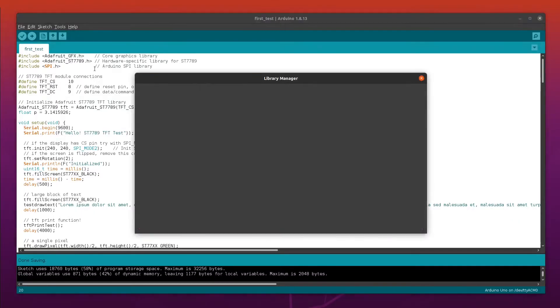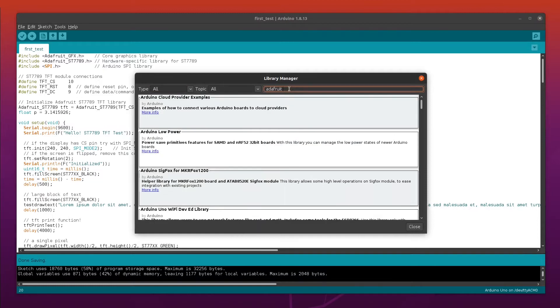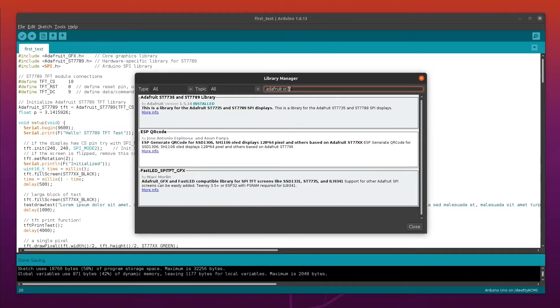Now add this library called Adafruit ST7735 and copy this code. The link is in the video description.